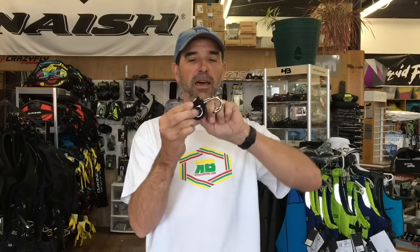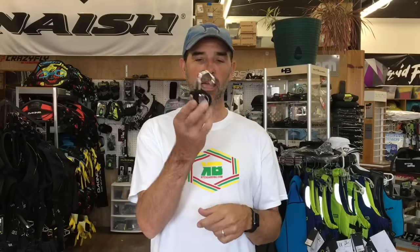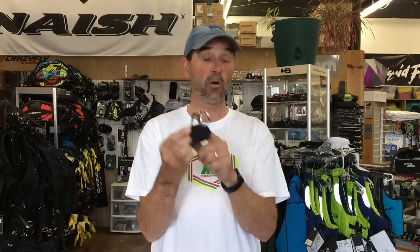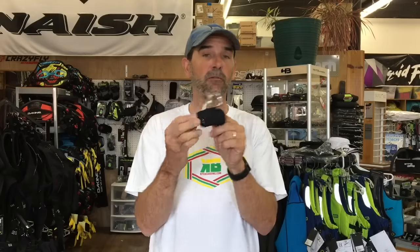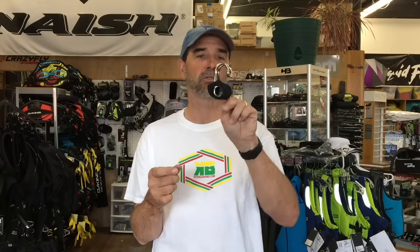We wanted to highlight this as the Option Hook because it creates something in the market that a lot of people are asking about. So they can just hook into any chicken loop very quickly, unhook and hook back in, and install that on any harness that has the slide rope in the front, or if you're custom redesigning your harness. This is a quick, easy, very cost-effective option. That's Jeff Howard here at kiteboarding.com.